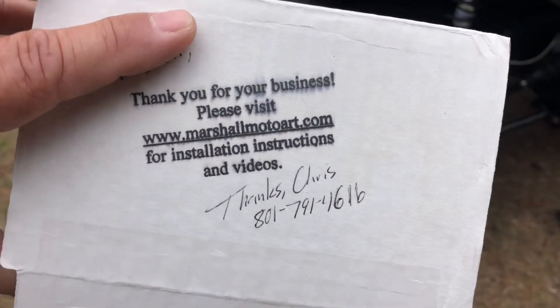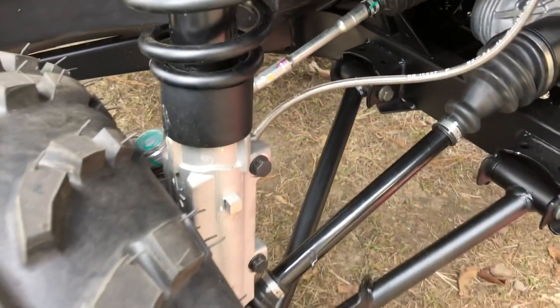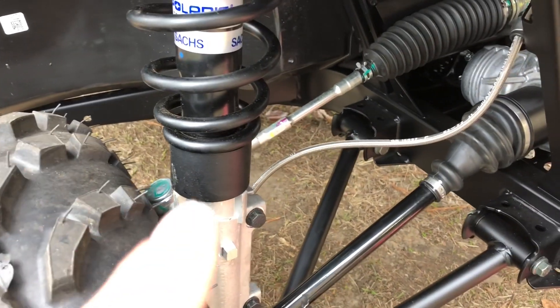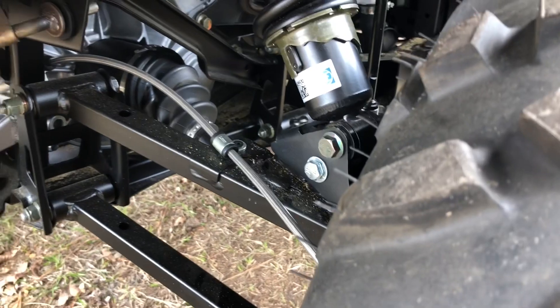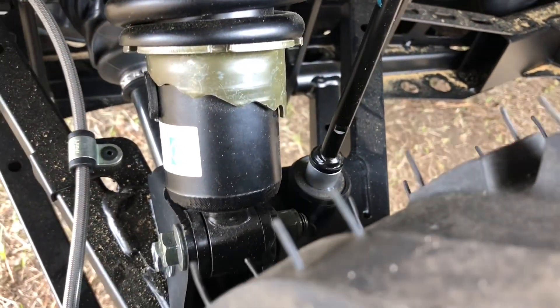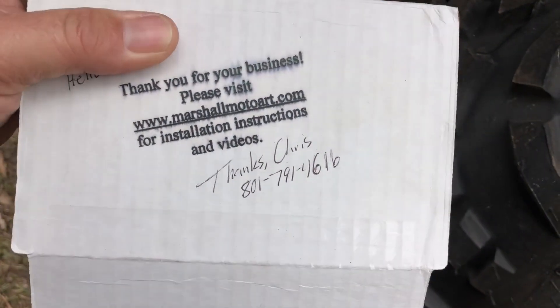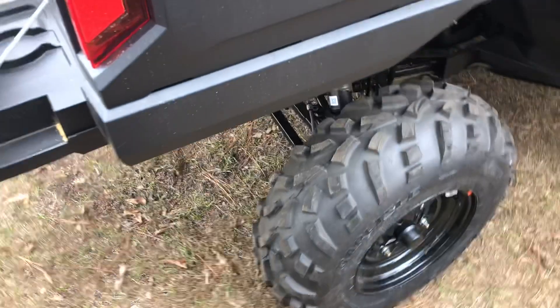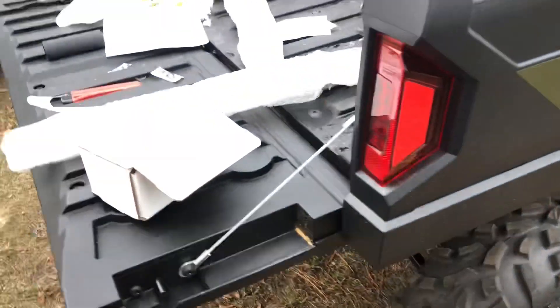There it goes right there — that's the guy that does the lift kits and he's already got it on. There's the piece right here on the back. It came with sway bar pieces to extend the sway bar, so if you're interested in a lift kit, there's your guy. Check him out — quality work, the parts fit, and they extend the sway bar and keep everything out of a bind.